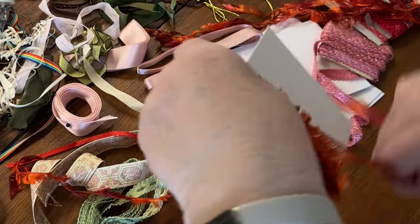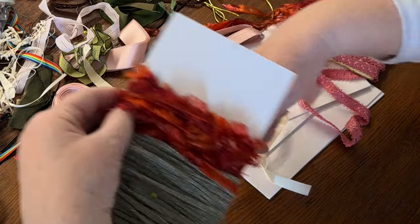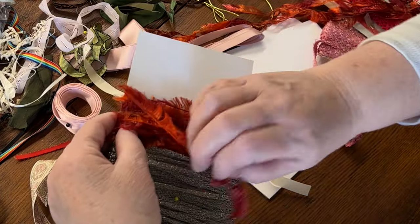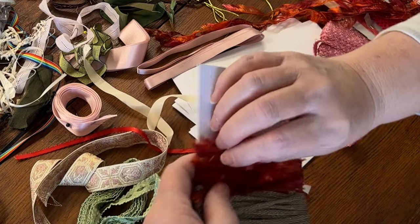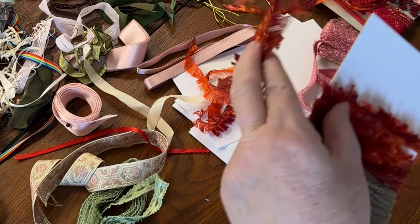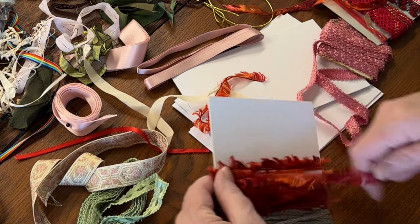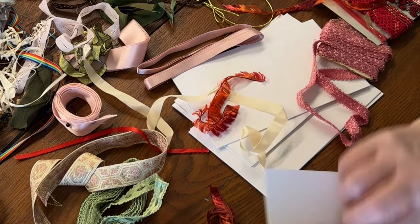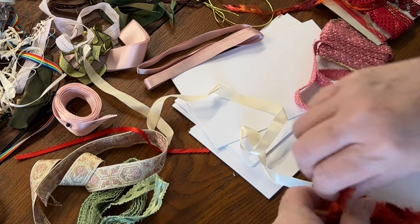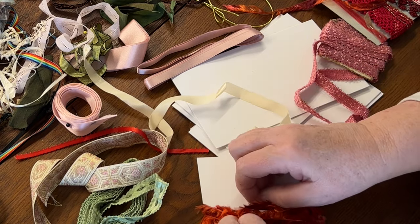Some trims are harder to wrap on cards than others. This feathery fringe trim is one of those. I just wrap and don't worry too much about keeping it all facing one direction. If I have multiple lengths of the same trim, I simply overlap the edges and keep wrapping back and forth, but I don't put a pin in it until I reach the end. On these, I put the pin in sideways as it wouldn't keep the fibers secure when pointing downward.